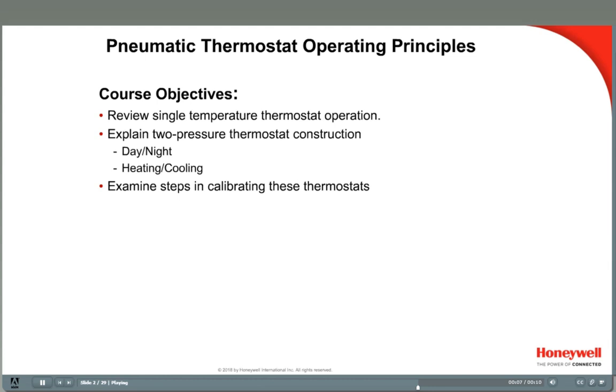This is the fourth Honeywell Pneumatic Training video. It will build on what we covered in the Pneumatic Thermostat video and cover day-night thermostats in detail.